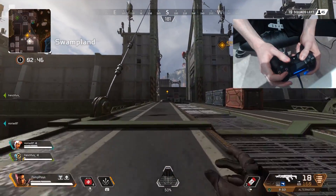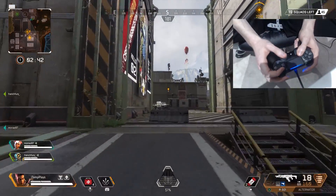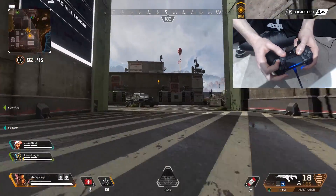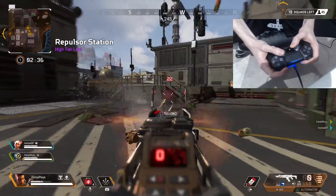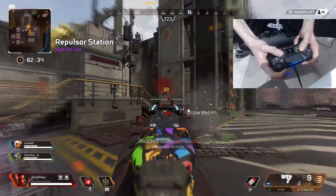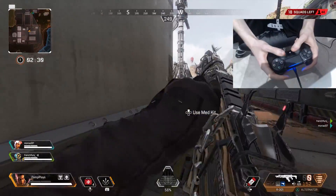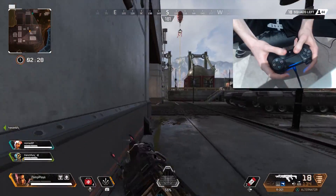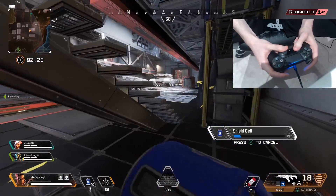I should have pinged — apologies, I was trying to make sure my controller was in shot. I wouldn't have lost that gunfight if he'd had shield, but it was lucky the fact that he didn't have shield and I did.